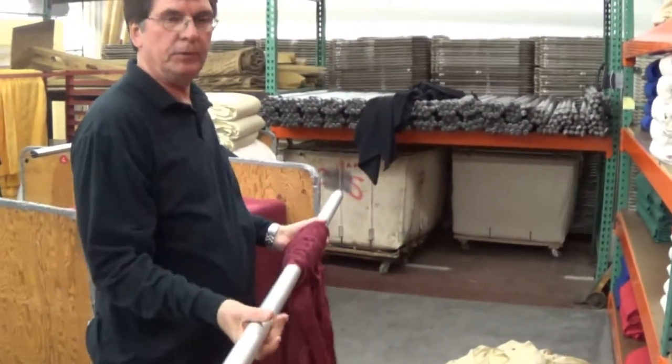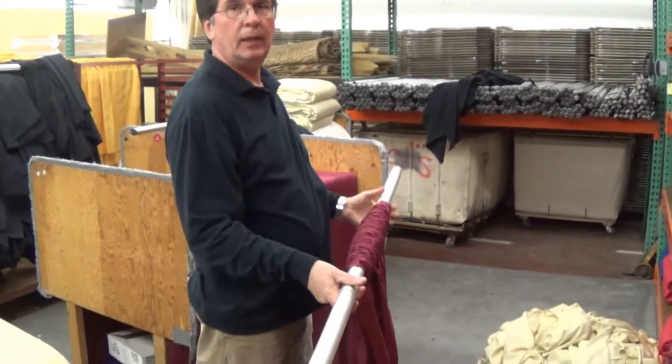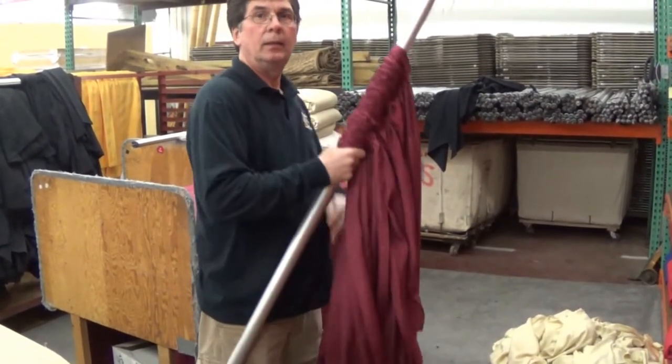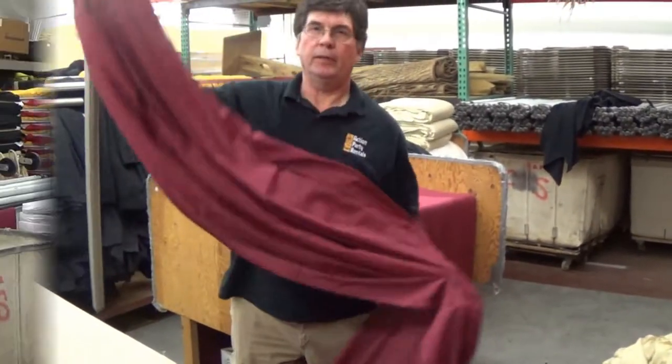So when that's done, all you have to do is work everything to the left, and it's automatically going to put the hem in the back. I'll show you how to hang 10 feet.